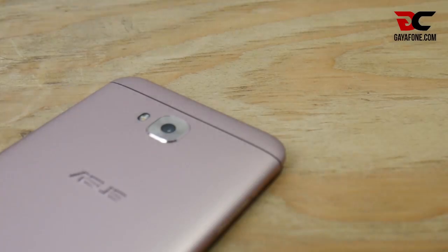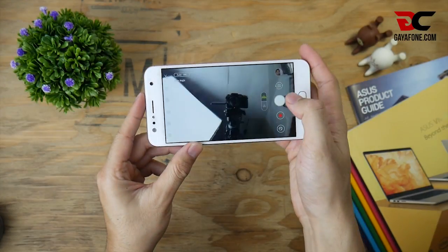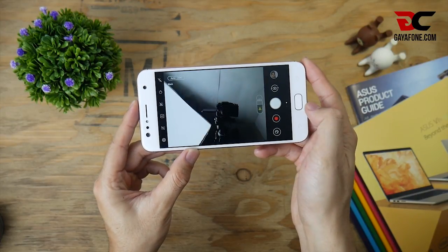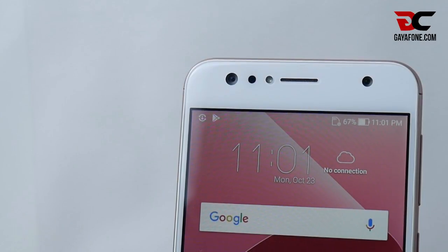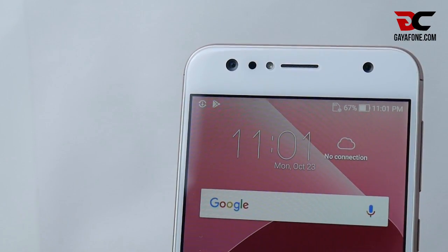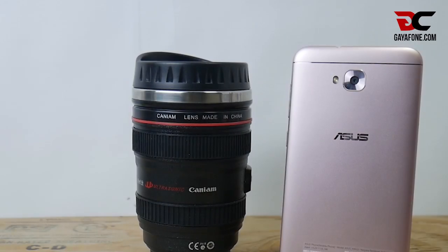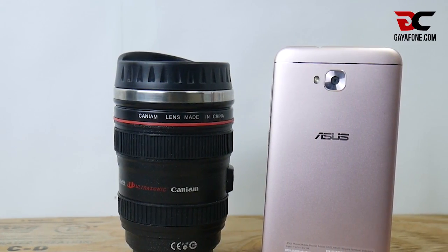Sesi ulasan terakhir pada video ini adalah kamera. Tetap mengusung tagline-nya 'We Love Photo', Zenfone 4 Selfie bisa menjadi andalan buat kalian yang suka berselfie ria atau foto Wi-Fi. Kamera depan menjadi jagoan utama di ponsel ini, dibekali dual camera lensa sebesar 20MP dan 8MP. Untuk kamera belakang, terpasang lensa sebesar 16MP dengan kualitas hasil foto yang cukup baik. Berikut beberapa foto hasil dari ponsel ini.